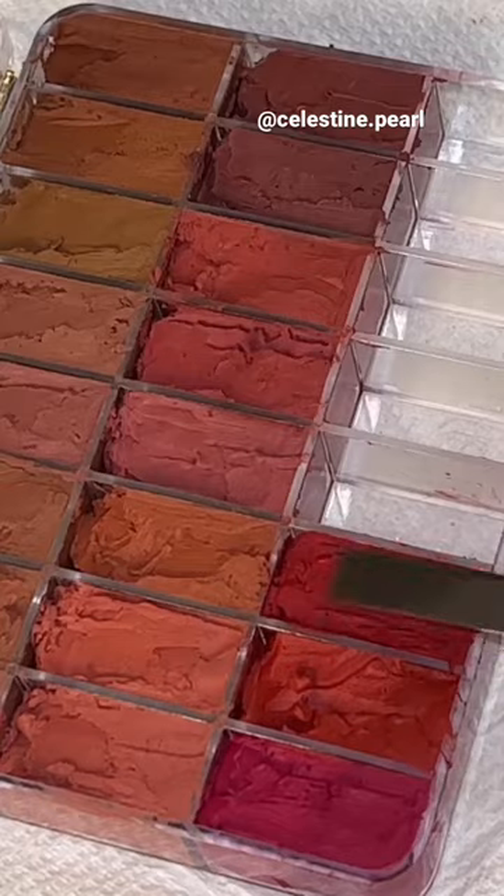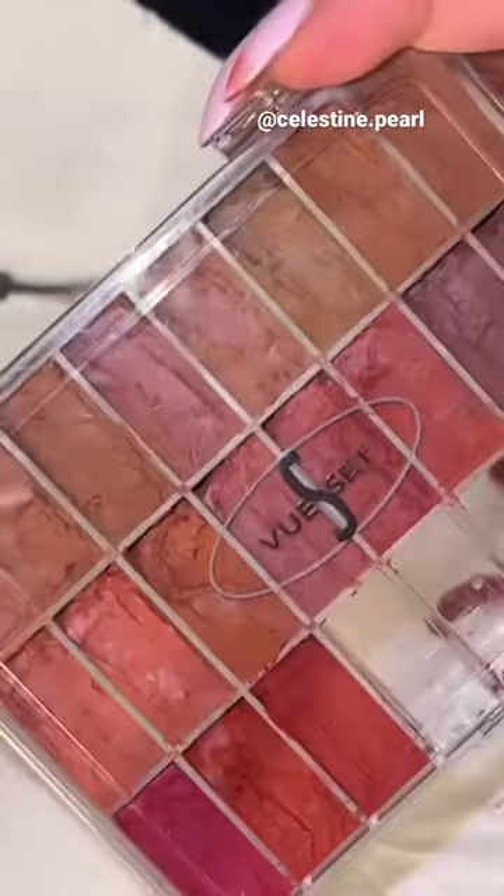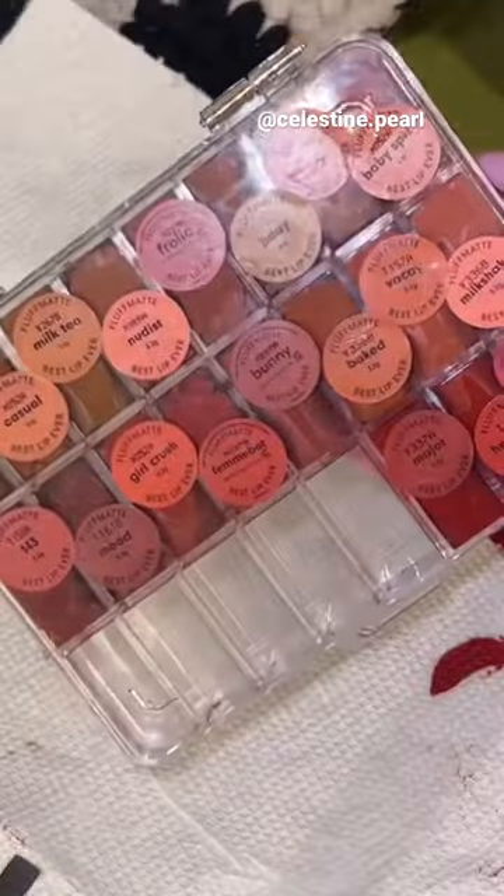You'll finish feeling super organized and just ready to take on the next client. Here's the finished palette — I just used the stickers from the back of the bullets for labeling.